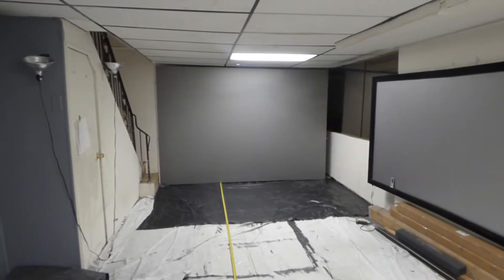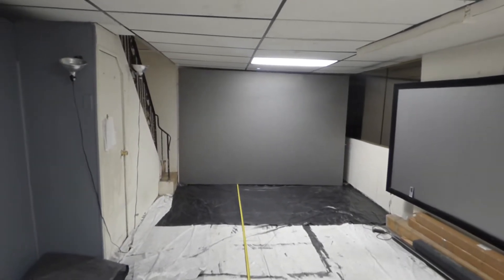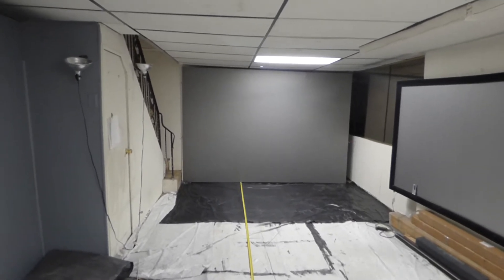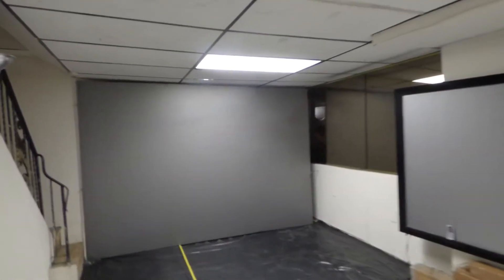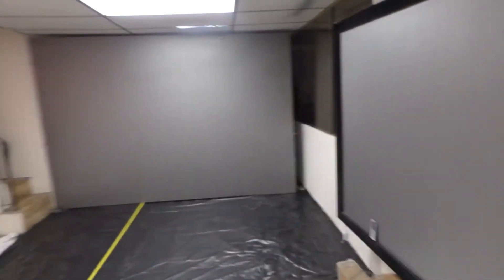When you're using long throw, you're going to have to pull it back farther in order to accommodate the size of the screen. Now, this is only 2,500 lumens. I've seen people using, in a dark environment, 4,200 lumens. Good gracious — 4,200 lumens.